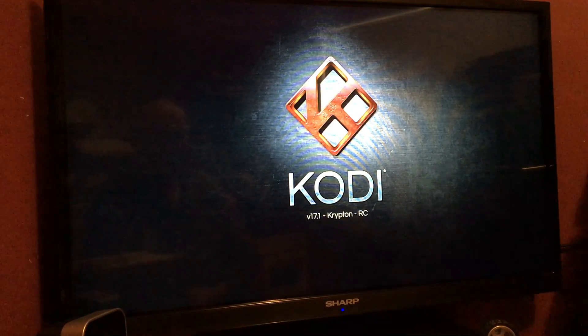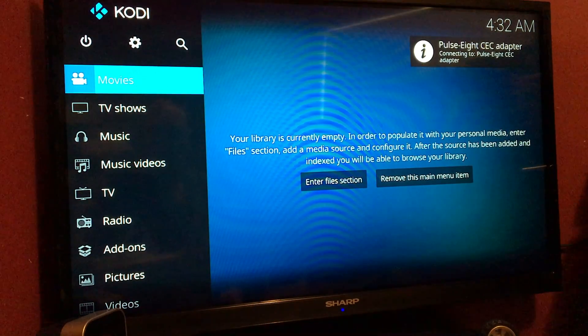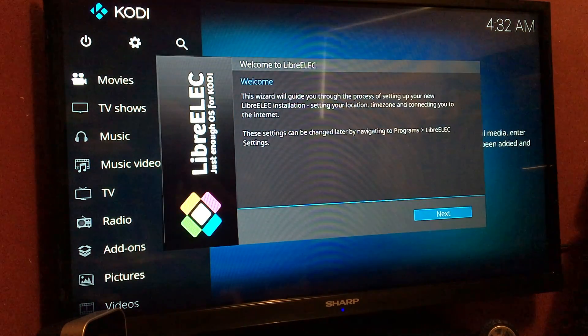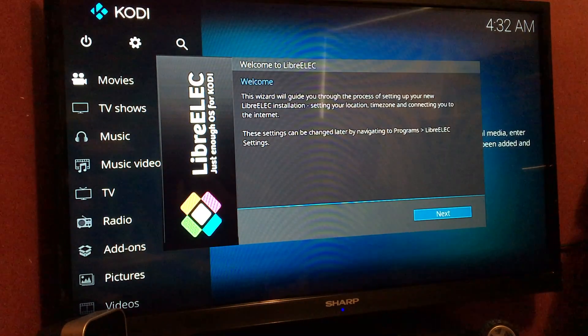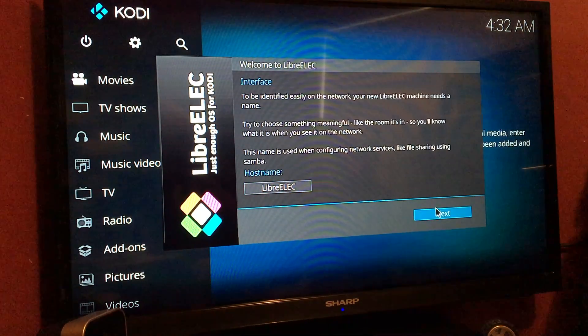Now we have Kodi version 17.1 Krypton. After you've read the welcome screen, just go down to Next. It says here you can change the name on it if you wish — I'm just going to leave it as it is.